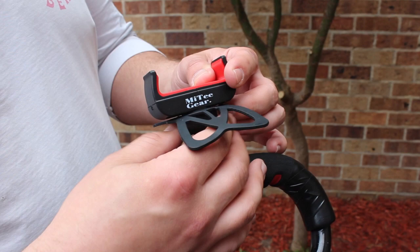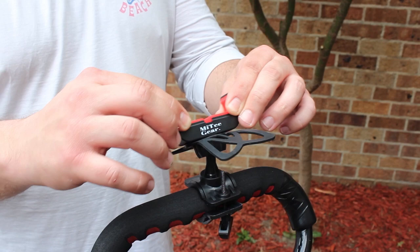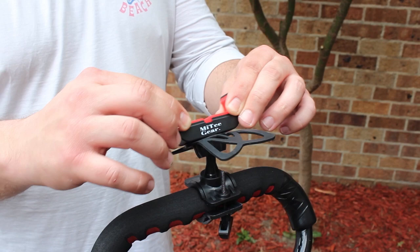Now we are ready to attach the phone to the phone holder. Move the phone holder into your preferred position and screw it back in nice and tight. The phone holder is spring-loaded to accommodate most smartphones. Place your phone in the center of the phone holder, then the silicon band goes over the four corners of your phone.